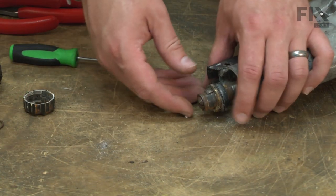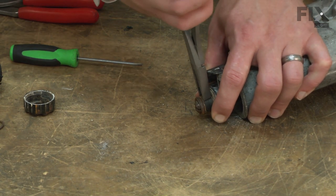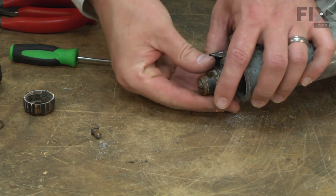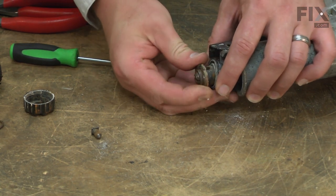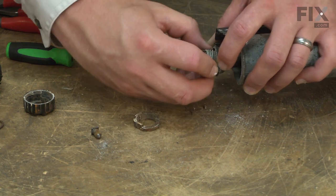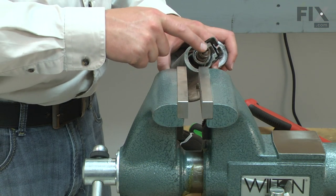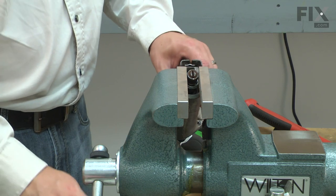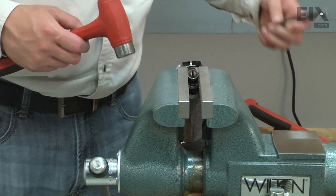Now remove the pin from the clamp. Now the rest of the pieces will come free. The ring is rusted onto the spindle on my saw, so I'll go ahead and clamp the ring in a vise, then use a punch to tap the spindle out.